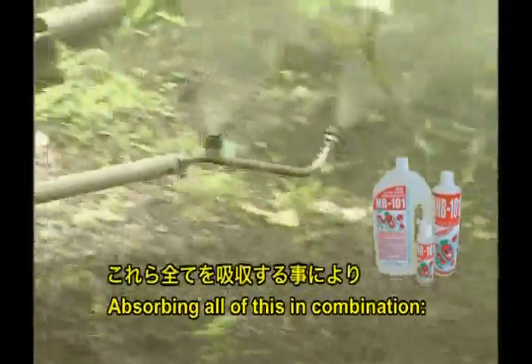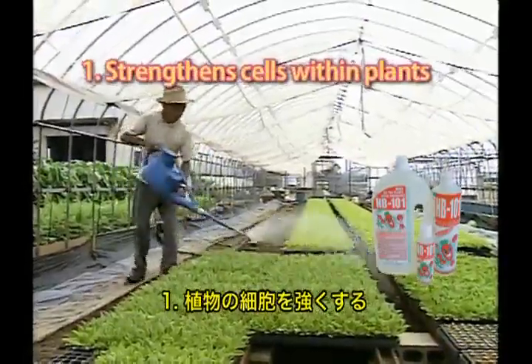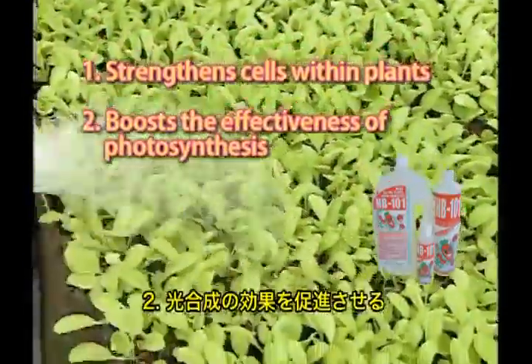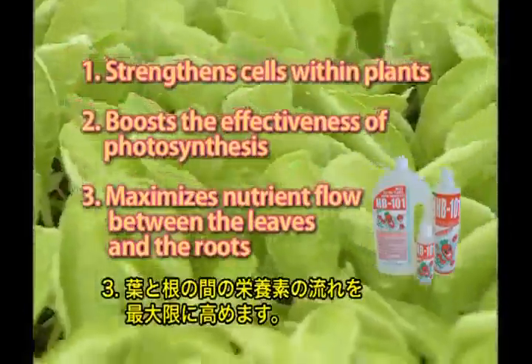Absorbing all of this in combination: 1. Strengthens cells within plants. 2. Boosts the effectiveness of photosynthesis. 3. Maximizes nutrient flow between the leaves and the roots.